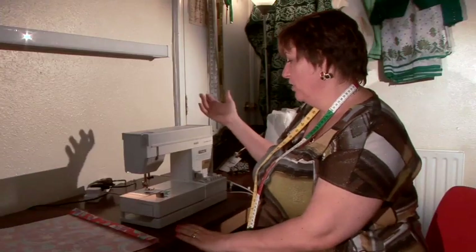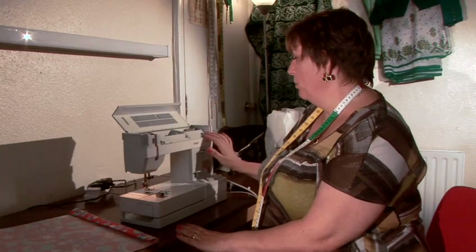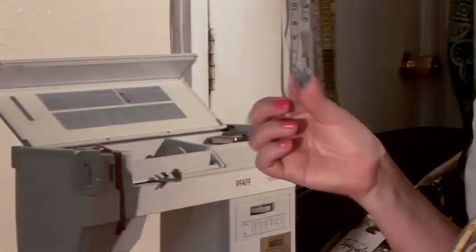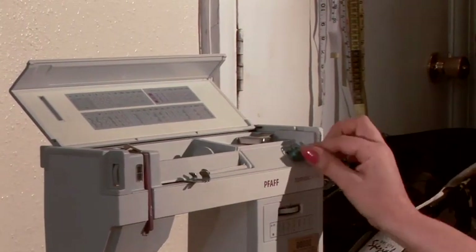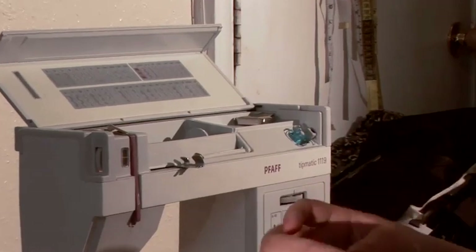My model is a Pfaff Typmatic 1119 and my bobbin threader is hidden here underneath. Now I have to take my bobbin — they come in plastic or in metal, it doesn't matter — and you put them on the bobbin holder.